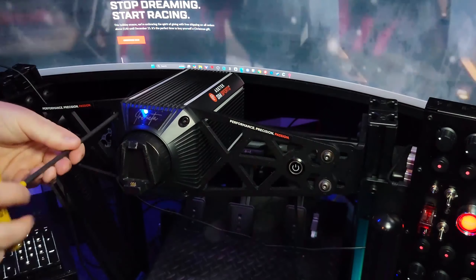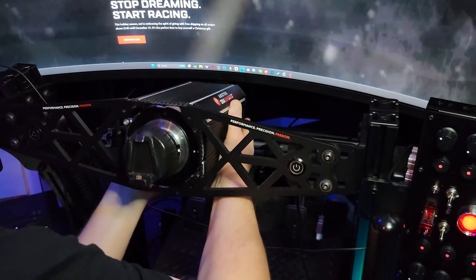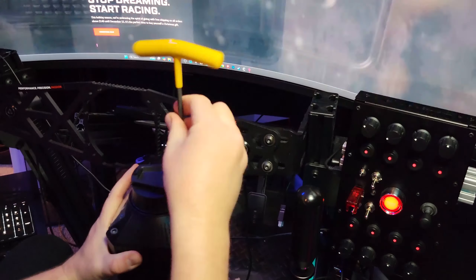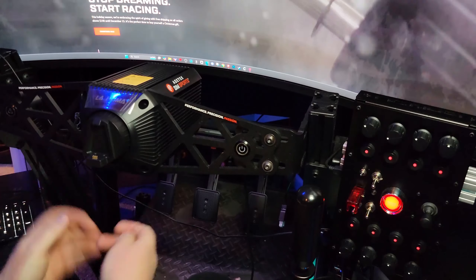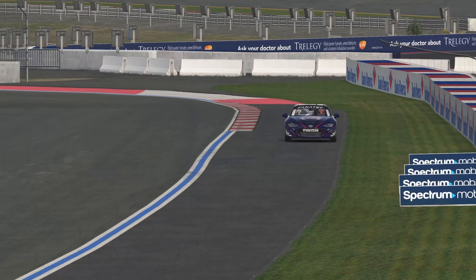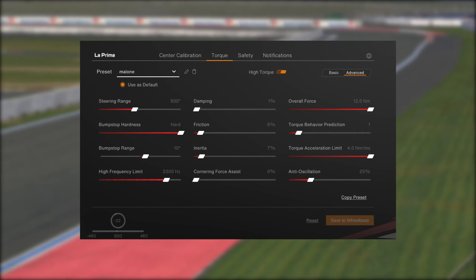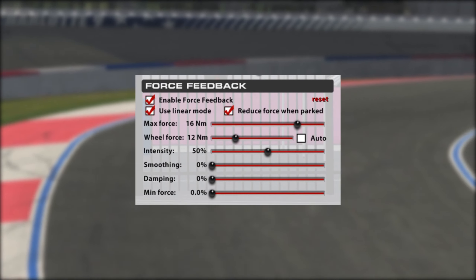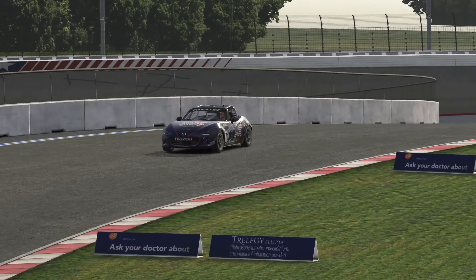Let's switch it up — let's take the Invicta off. That's the front mount for Mesa Tech. Go ahead and put the La Prima wheelbase on. Looking good. Same car, same track. My RaceHub settings — same deal. Now we've got 12 newton meters to work with. Here are my iRacing settings, set up just as I did with the Invicta — same forces — so we're going to see what we get.